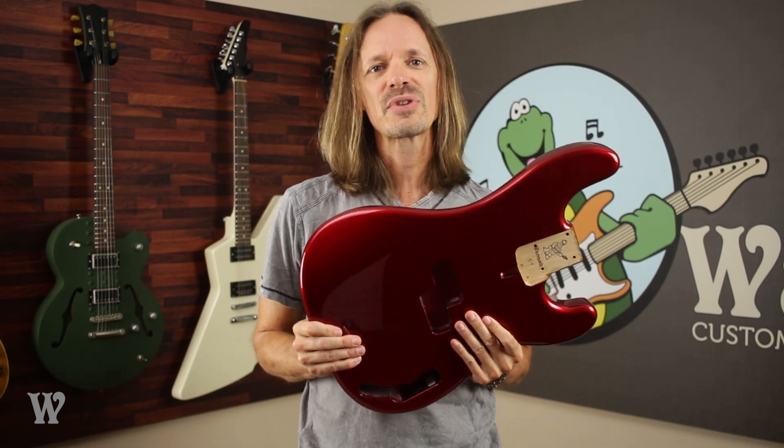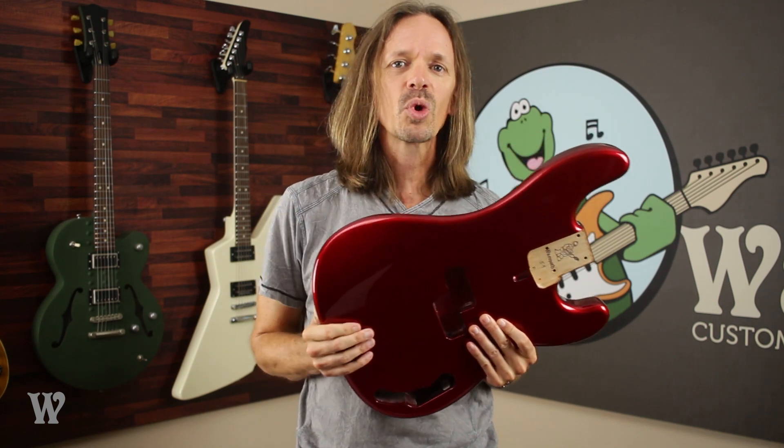And those are all Warmoth's red finishes. If you have any more questions, make sure and check out our website or give our customer service reps a call, and until next time, keep on pickin'!